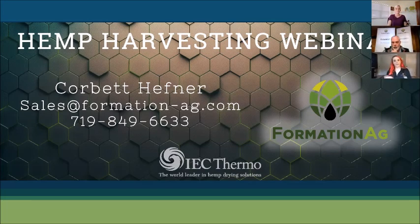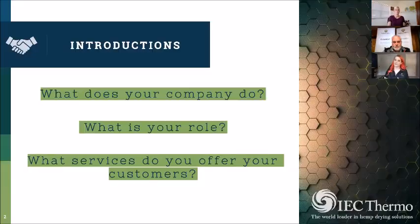Hi everybody, my name is Shauna. You've seen me before on a couple of webinars or potentially at some trade shows. I'm the national contracts manager and the business development manager for IEC Thermo. We're really excited to have Corbett here today — he's certainly an industry expert, he's been all over the world harvesting hemp, so he is certainly the perfect person to speak about harvesting. Corbett, what does your company do? Can you tell us a little more about Formation Ag, your role, and what services you offer?